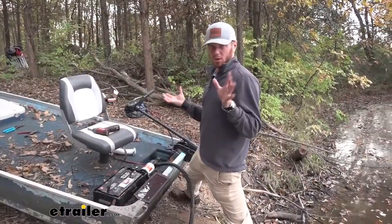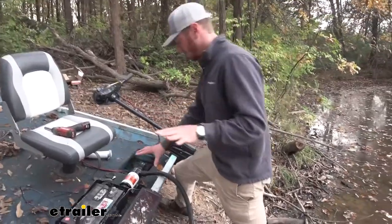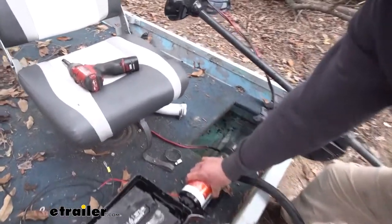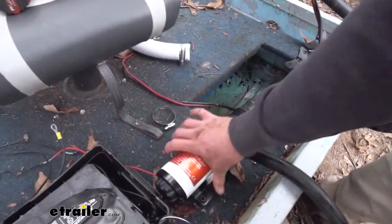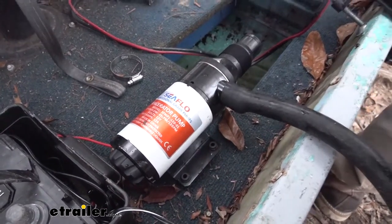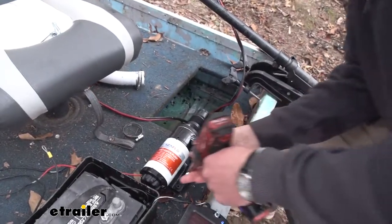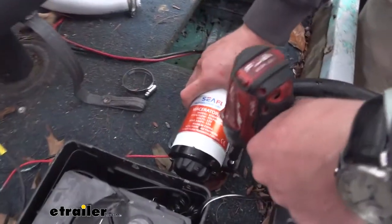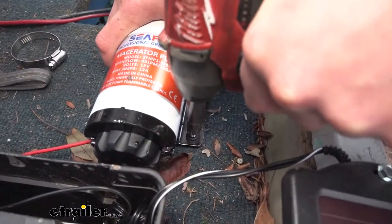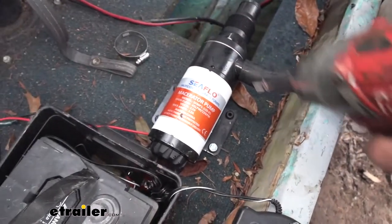First things first, let's figure out where we're putting this thing. I might get fancy with it later and actually mount it underneath our deck, but just so you guys can see what's going on, I'm going to mount it right here for right now. It does not come with any hardware, so you're going to have to source that yourself. Basically I'm grabbing some self-tappers to run through, get it nice and square, and just install all four sides.